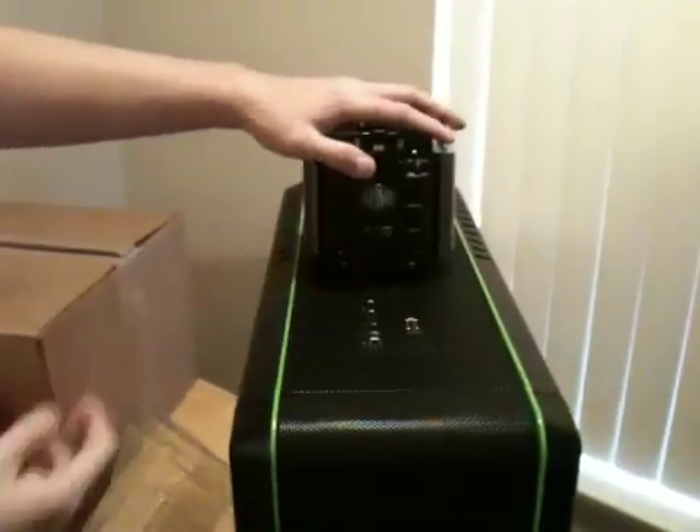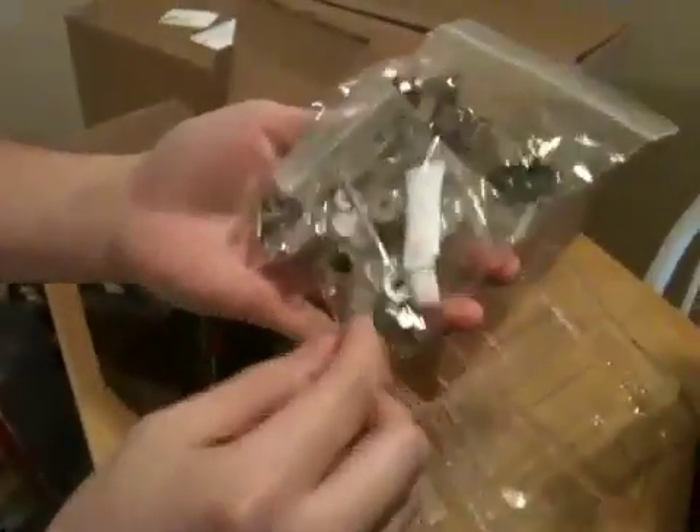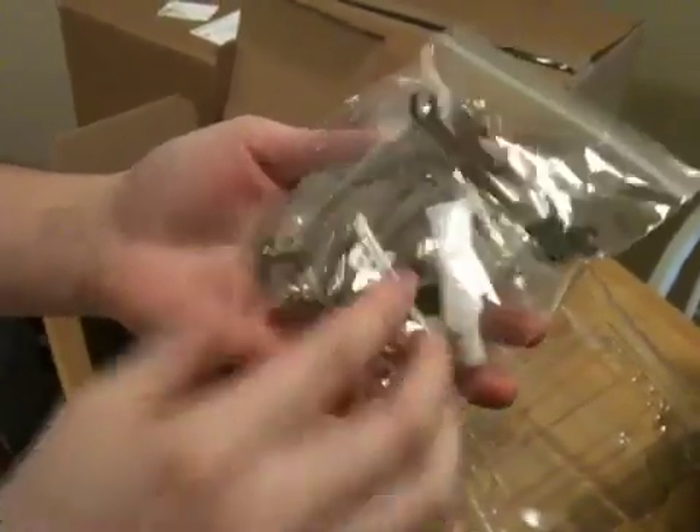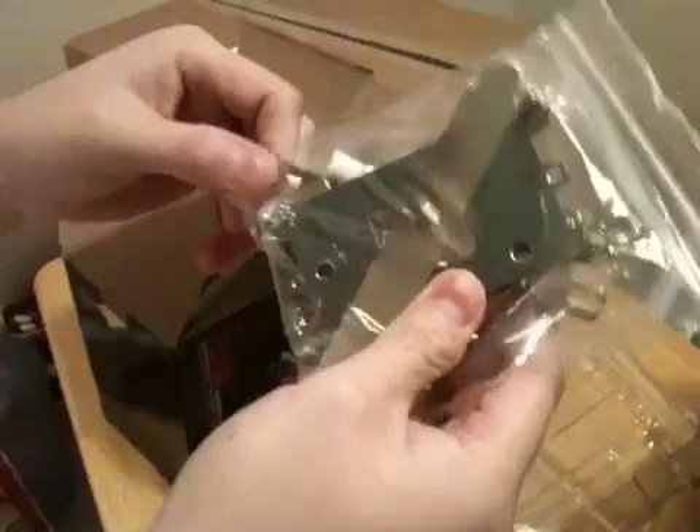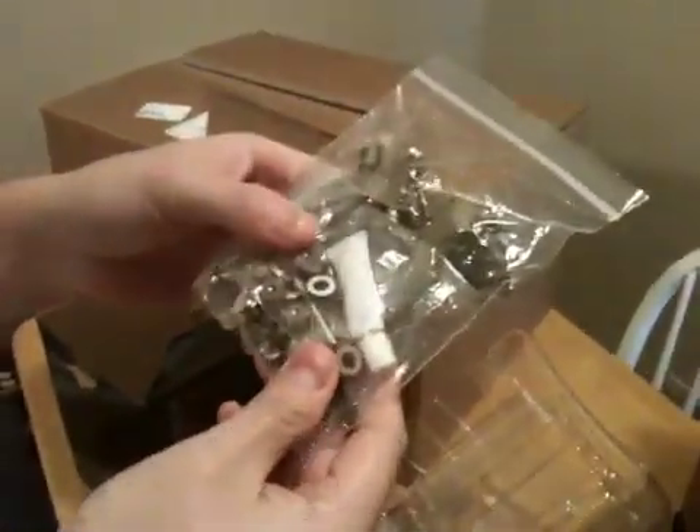Let's see what else is in the box. And the hardware: thermal paste, spacers, backplates, and gaskets — everything that you need to install it.